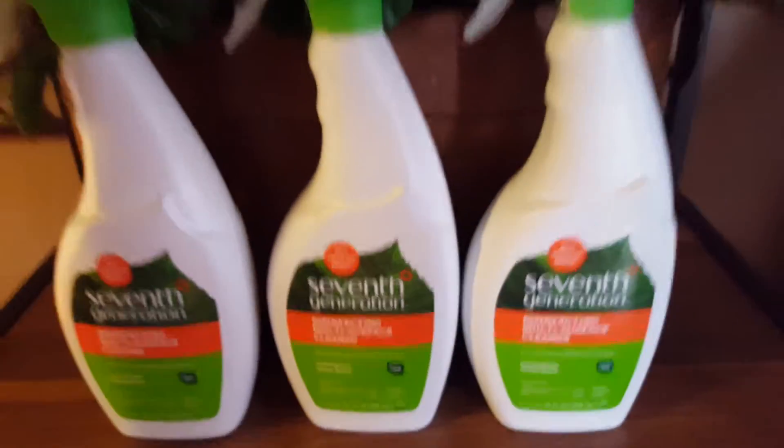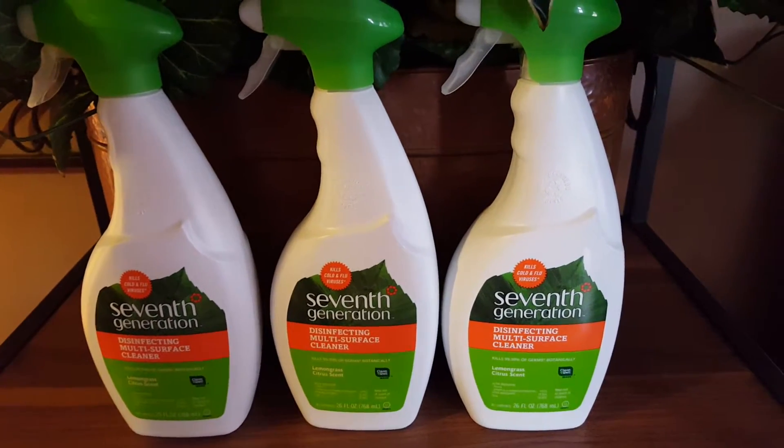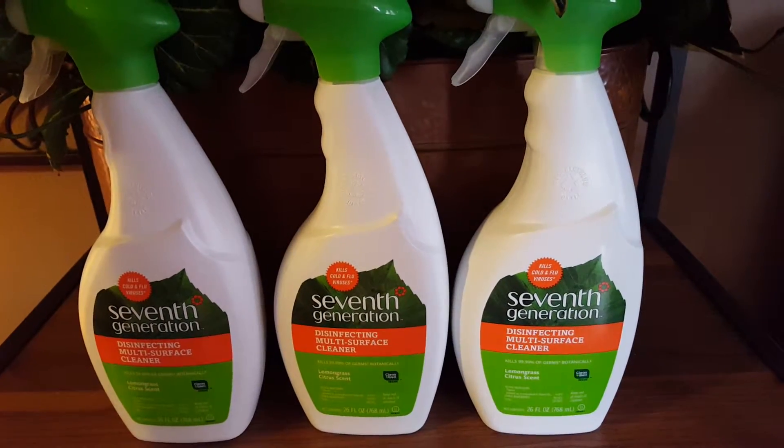I would say this is a definite purchase. I like that it's good for the environment, and when you're using something in your fridge you don't want to use too many harsh chemicals, because you are putting food back in.